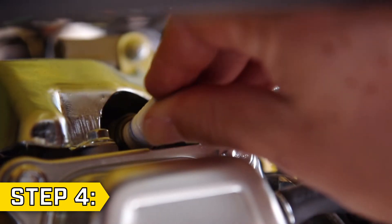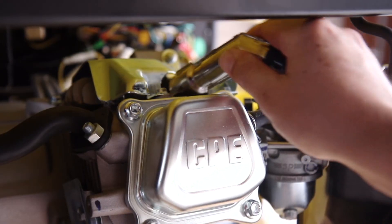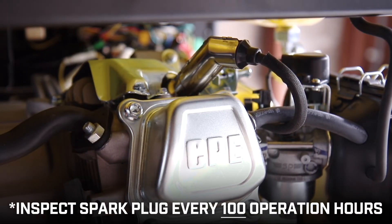Step 4. Carefully thread the new or adjusted spark plug into the engine and tighten with the spark plug tool. Then firmly replace the spark plug cap, and make sure you inspect your spark plug at least every 100 hours of operation.